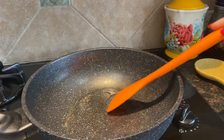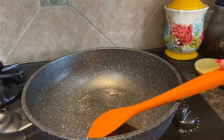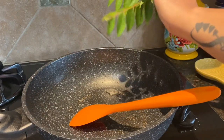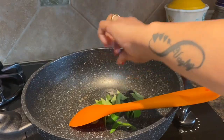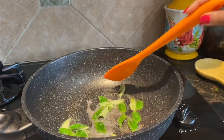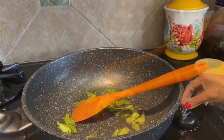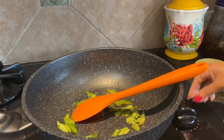The mustard seeds have crackled. I will add curry leaves and sauté for a minute. Now increase heat to medium, five.